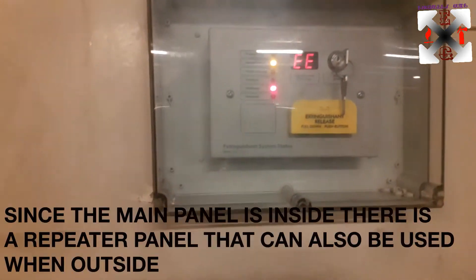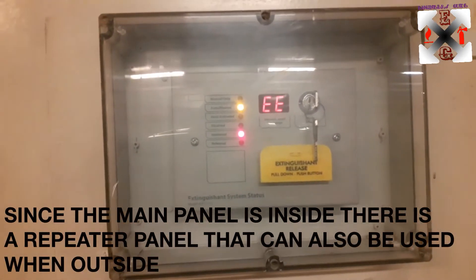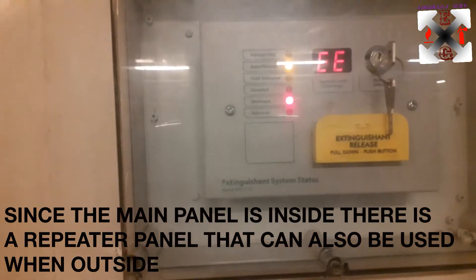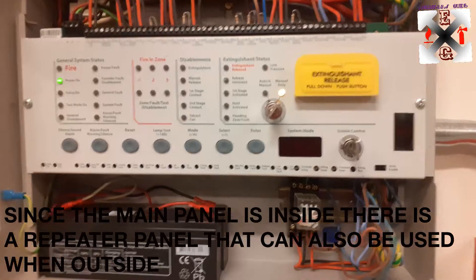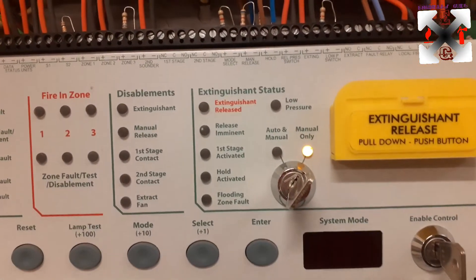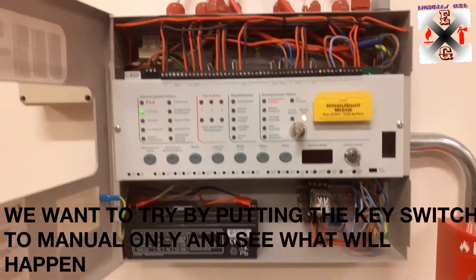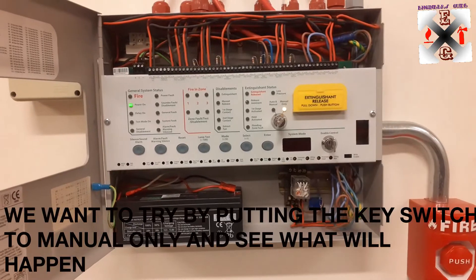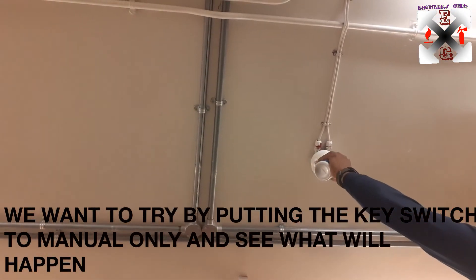This is another panel that can be controlled from outside in case you want to extinguish with a manual release — it's like a repeater panel. Now what we're going to do is put the key switch to manual only, to check what happens when we activate it manually.